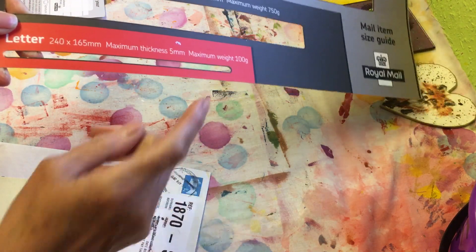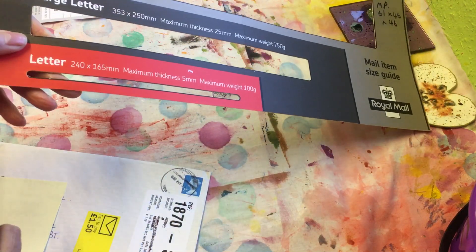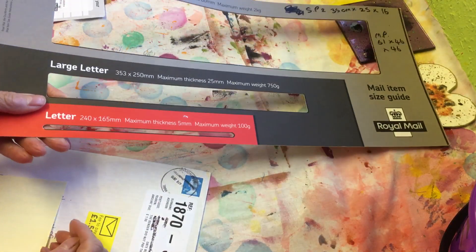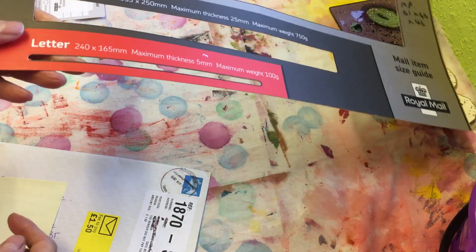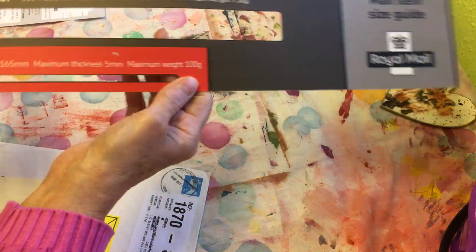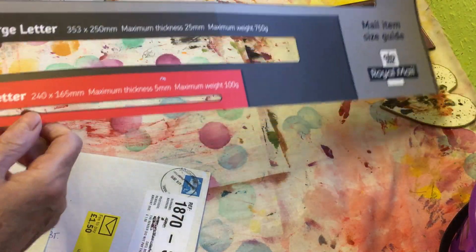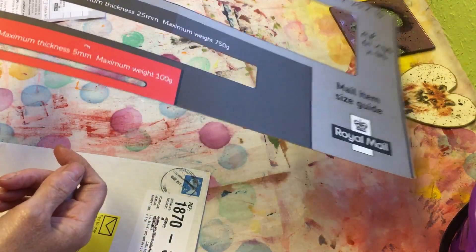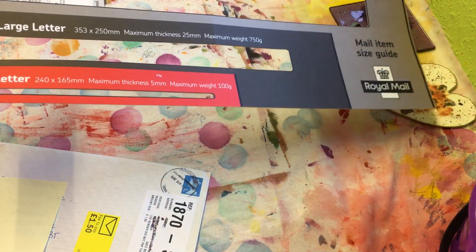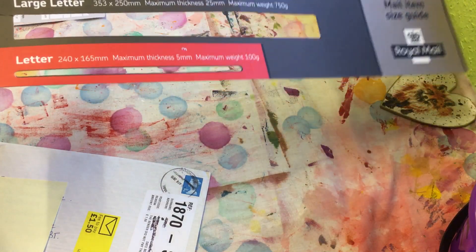I'll say, 'Can you check it please?' because even post office staff can get it wrong — they might just hand you a second class stamp without checking the size. You can't always rely on them. So I use one of these sizing tools — they're probably a couple of pounds. I know some people just like to have stamps in the house and post letters without worrying about it.